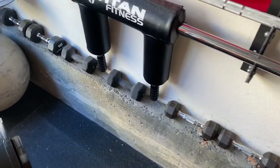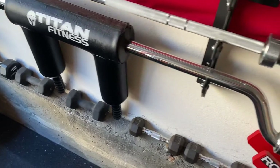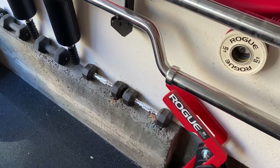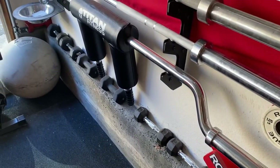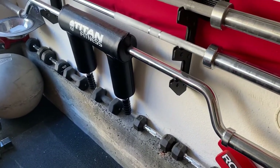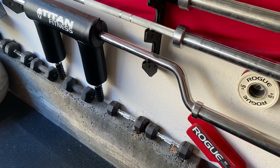Here are the dumbbells my wife uses, all the way up to 10 pounds. I've got the Titan Fitness safety squat bar, which I've had for a couple of years — another recommendation by Cooper at Garage Gym Reviews. It was $200 shipped to my door.